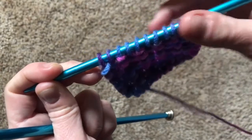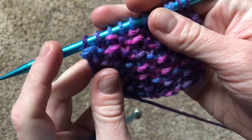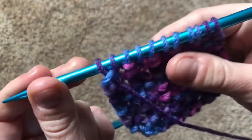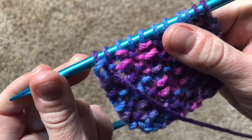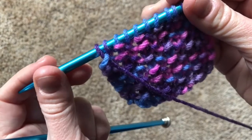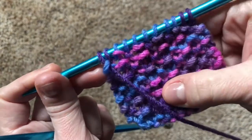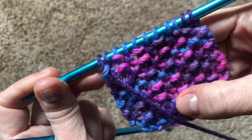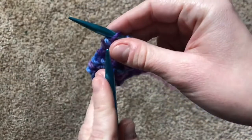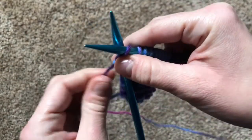Let's try that out. For the first stitch, can you tell where the bump is landing? In the front — that's right. So we want the bump of the stitch to fall in the back. Do you remember what stitch does that? The knit stitch — you're right. So we're going to have the yarn at the back of the needles and knit our first stitch.